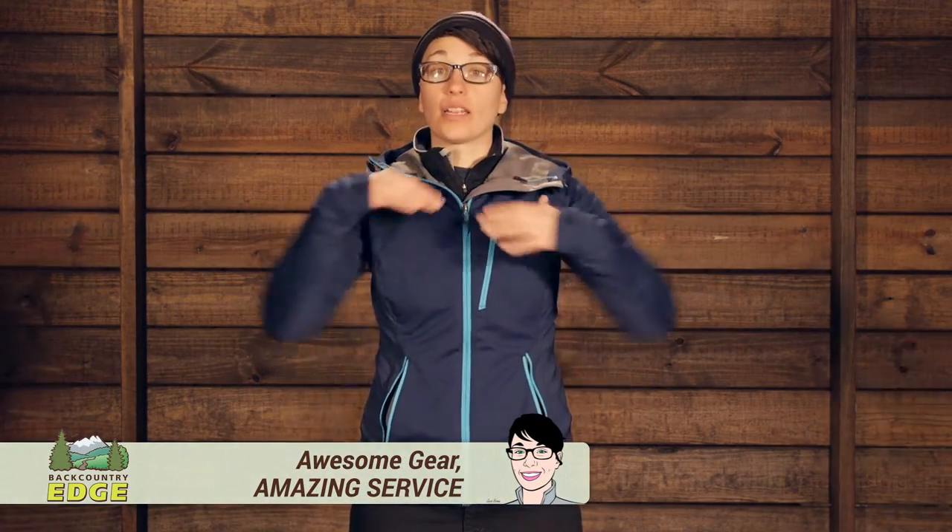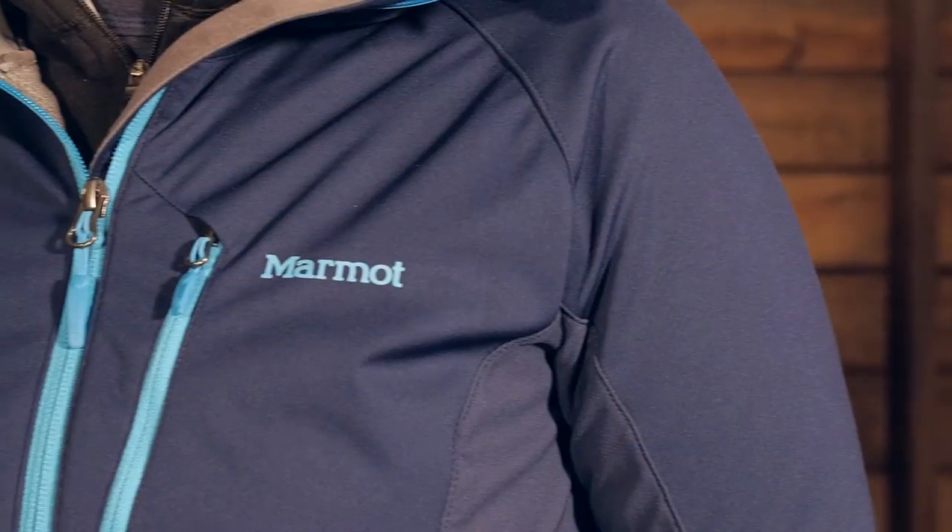I am wearing the women's ROM jacket by Marmot. ROM stands for range of motion. The whole idea behind this piece is that you have a lot of stretch and a lot of mobility, so you can do any activity in it and not feel constricted.